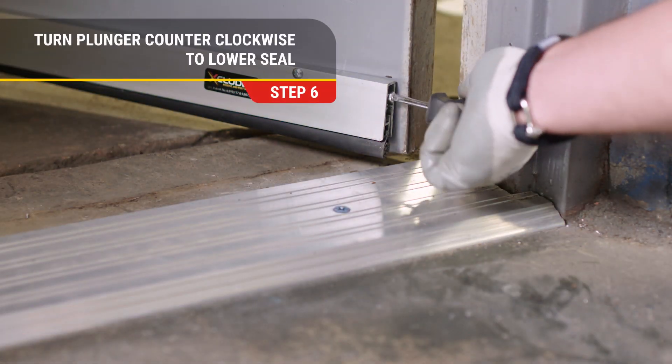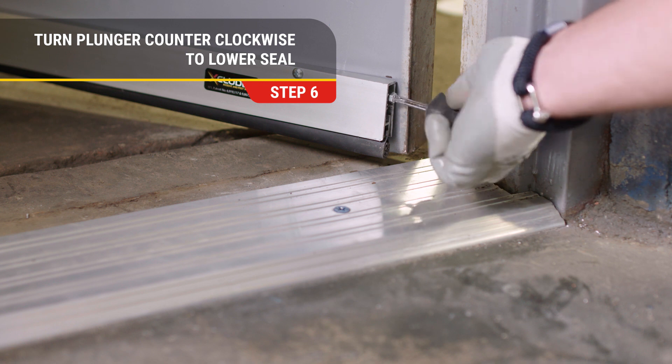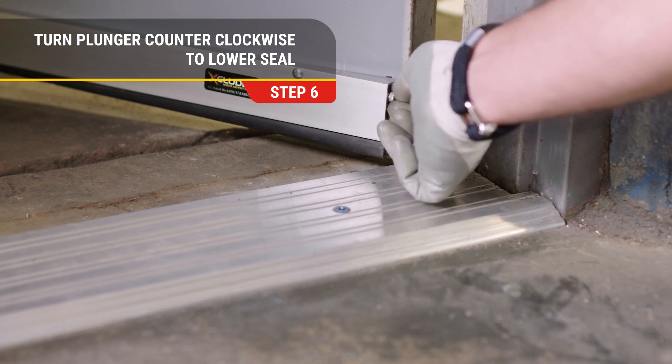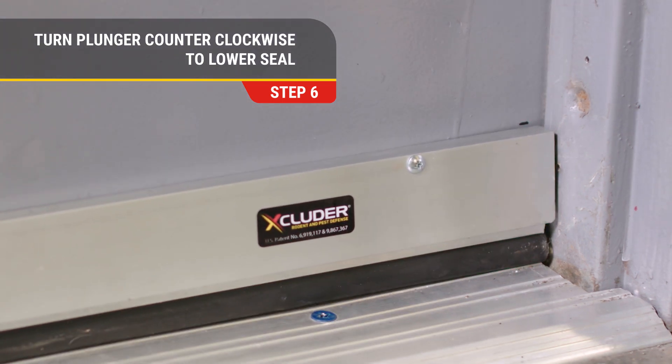Step 6. Starting with the plunger completely screwed in to prevent damage, turn the plunger counterclockwise to lower the seal, which should just barely touch the floor when the door is closed.